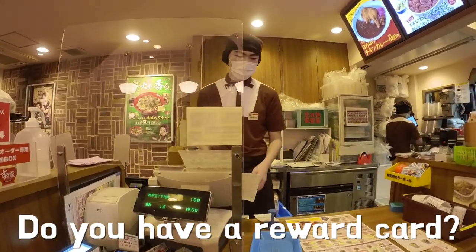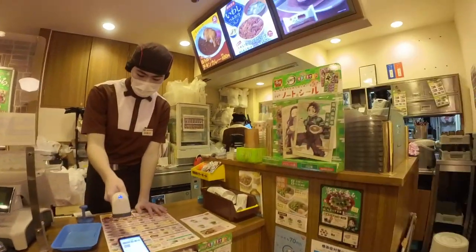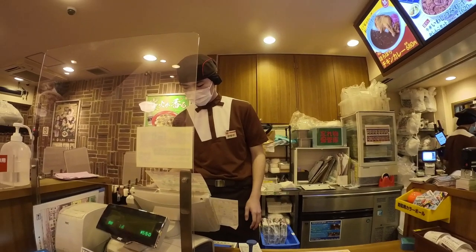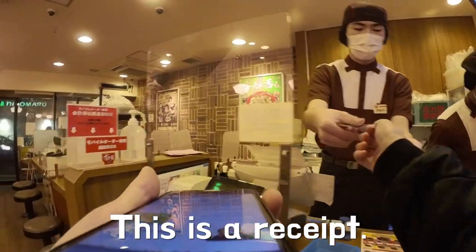Do you have a card? Okay, I'm going to use the card. This is the price of 550 yen. Do you want a card? Yes, it's okay.